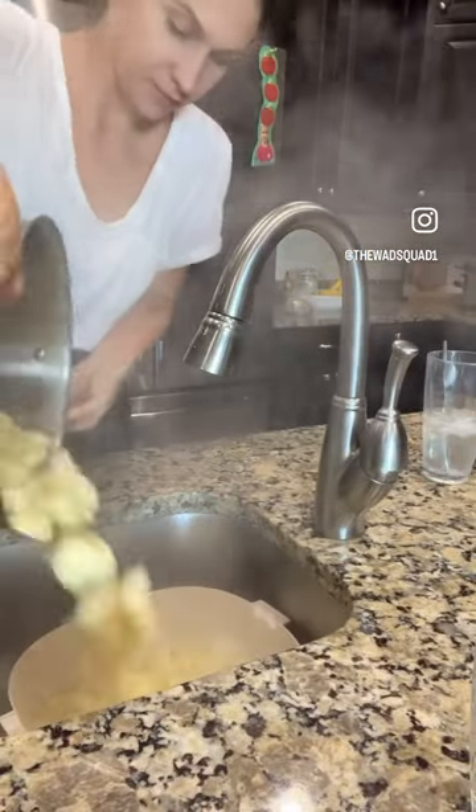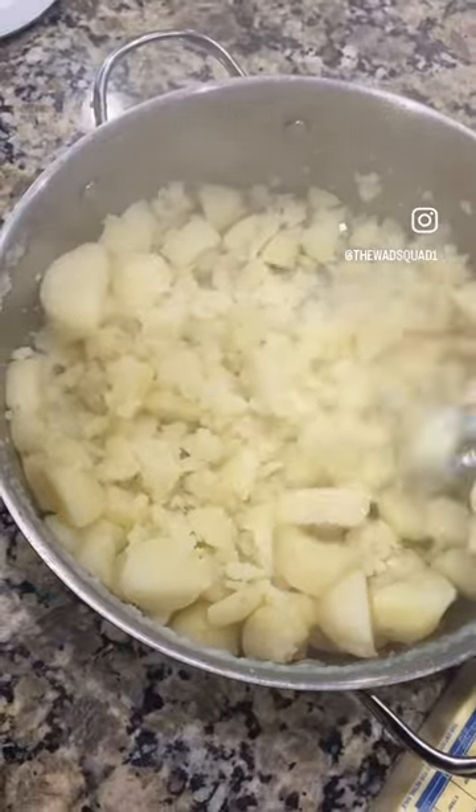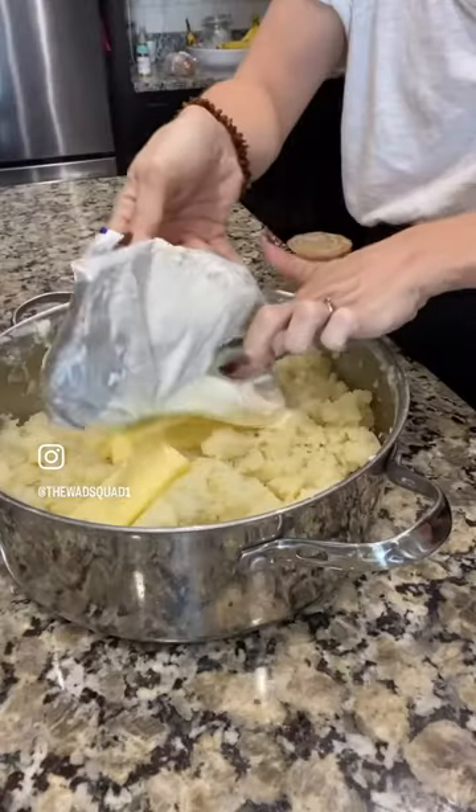Once they're fork tender, I drain them, throw them back into the hot pot to absorb all that excess moisture. Then you can use a hand beater or a hand masher.